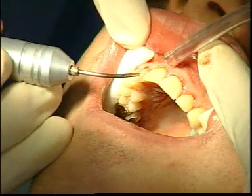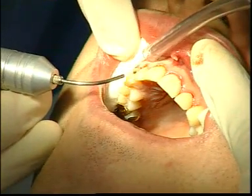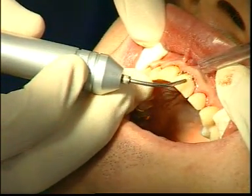Further modulation of the outer contours of the gums is part of the treatment. Unlike conventional periodontal surgical procedures, laser periodontal treatment is blood-free and does not require suturing or periodontal dressings.